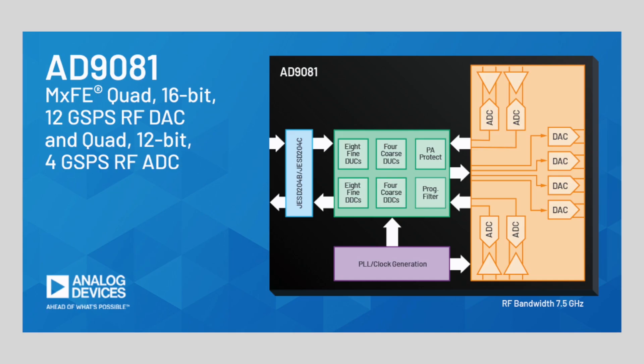The Mixed Signal Front End, or MXFE, is a family of wideband direct RF transceivers. The main products are the AD9081, a 4-RF DAC and 4-RF ADC device, and the AD9082, a 4-RF DAC and 2-RF ADC device. In both devices, the 16-bit RF DACs support sampling rates up to 12 gigasamples per second.